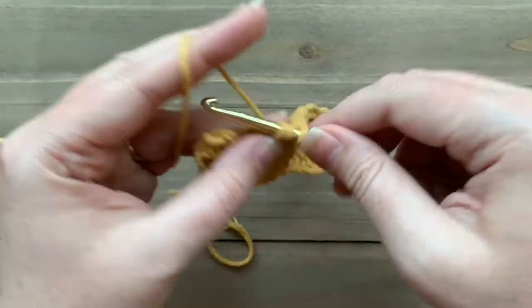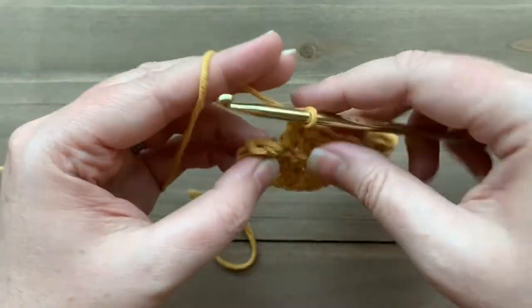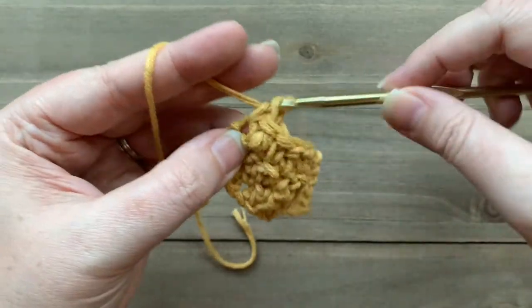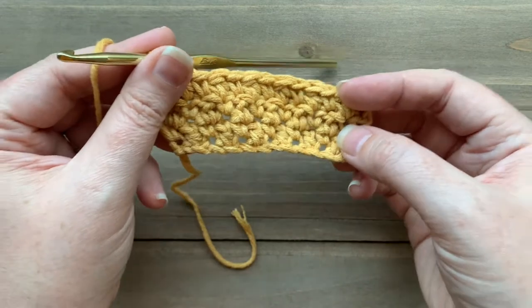You simply repeat those two rows over and over again, always working a double crochet into a single crochet and a single crochet into a double crochet, and you'll have a beautiful lemon peel stitch.